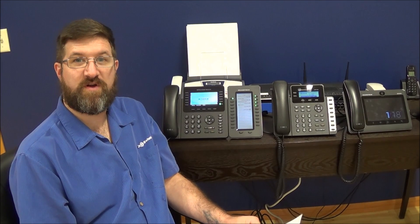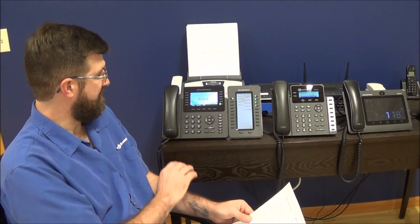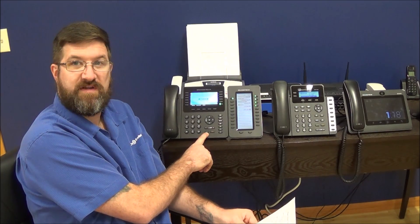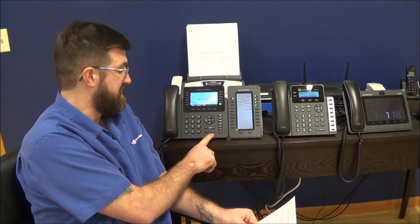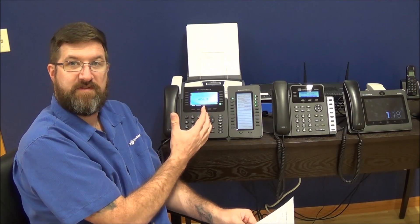To start, we're going to go through answering a call and making a call. It's pretty straightforward. You have a few different buttons. On the phones themselves, they all have a green phone button and a speaker button. You can press either one when a call comes in and it will answer the call and automatically put the phone on speaker.